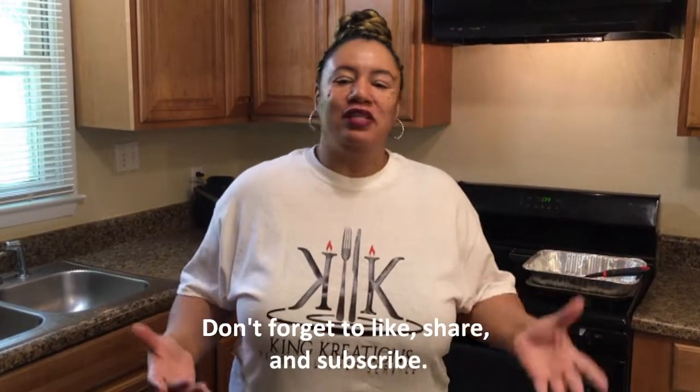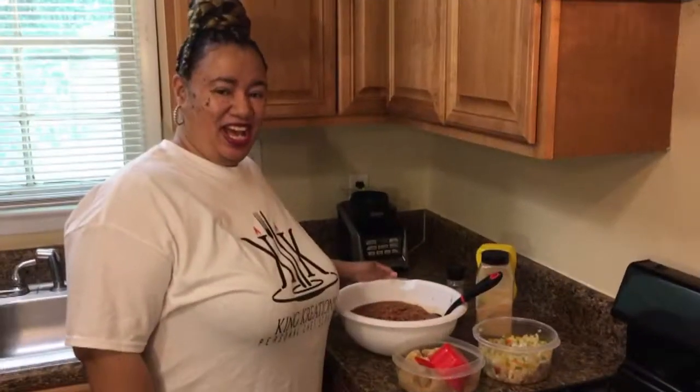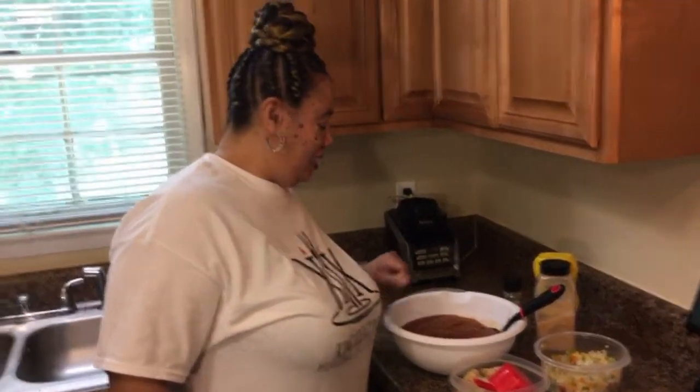Hey everybody, it's Chef Sonya King of King Creations PCS coming back to you, getting you ready for barbecue season! Barbecue season is upon us, so we like to do a lot of different side dishes. The side dish I'm going to show you today is my grandmother's baked beans, but I did some changes from what she's done in the past. Get ready to follow along.